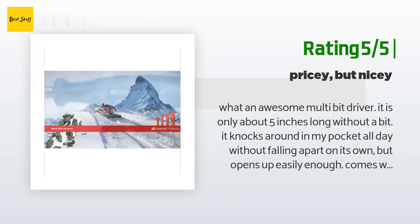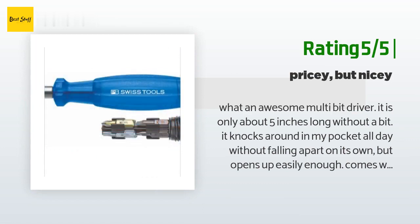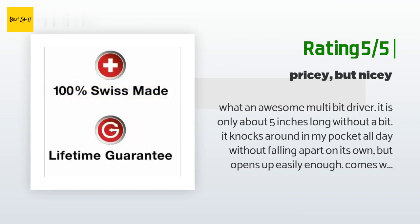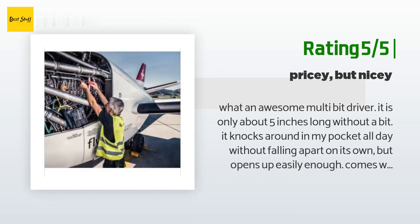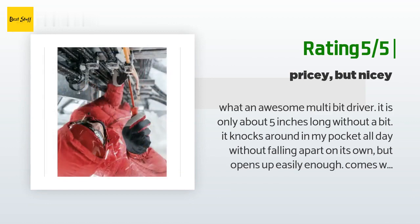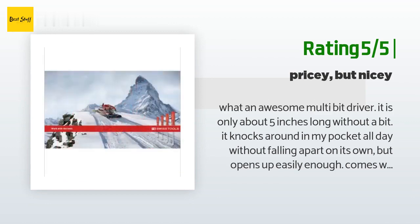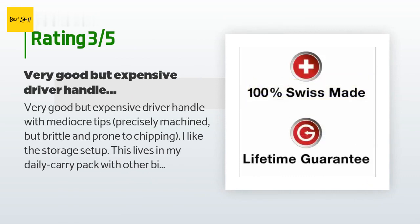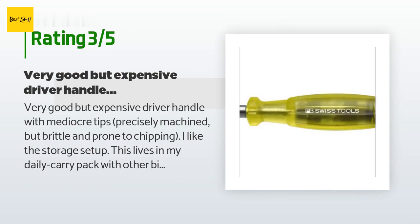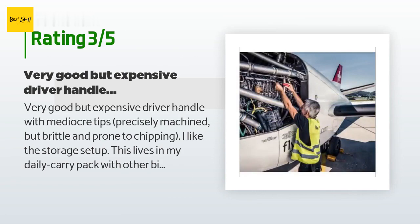'Bit changes are not really quick, but they are faster than returning to the shop for a different tool every time — and a lot more convenient than carrying eight drivers around in my pockets. Dedicated drivers will always work better for their intended purpose, but this driver is tough to beat if you can afford it.' An unhappy customer said: 'Very good but expensive driver handle with mediocre tips — precisely machined but brittle and prone to chipping. I like the storage setup. This lives in my daily carry pack with other bike tools. Bits are mostly replaced with the superior Wera bits.'